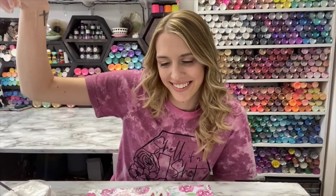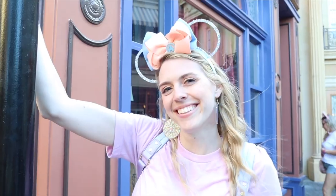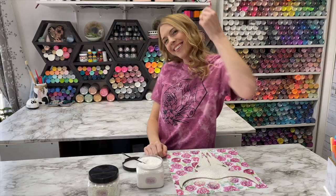Hey everyone! It's Sam from the Auntie Tay team and you're watching The Sam Show. Let's go make some fun things.